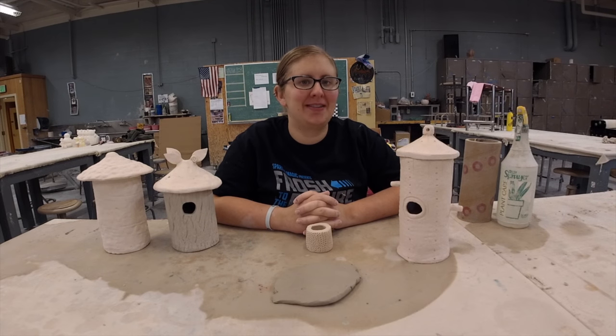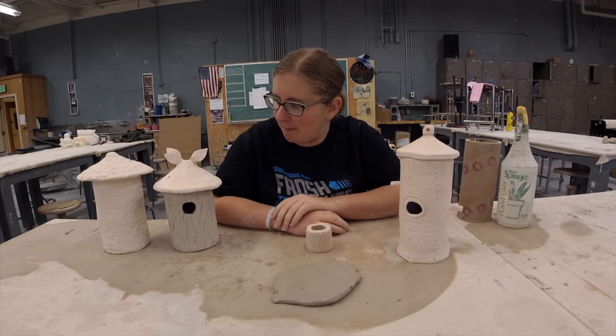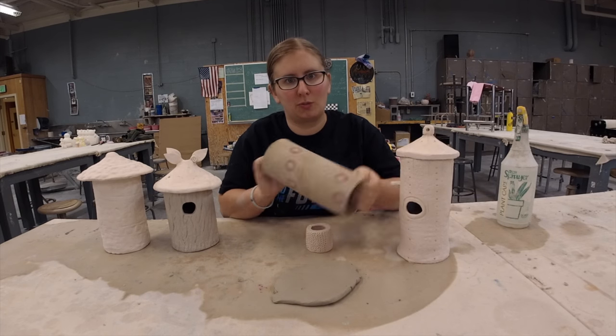Hey team, it's Krista Schmieder and I wanted to share with you one of the projects we've been working on in both beginning and advanced ceramics. We're making little bird houses out of slabs using these cool cardboard tubes.